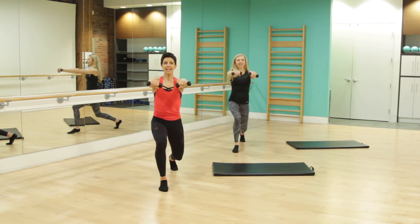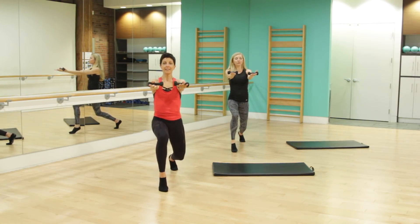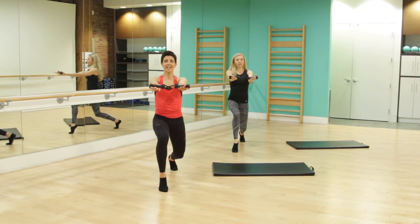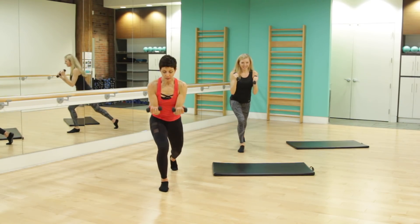Up and down. For four, we've got three more until we pulse this, two. Hold the palms to sky, little pulses here. For eight, seven, you guys are doing great. We've got four, three, two. We're going to step onto that forward foot.